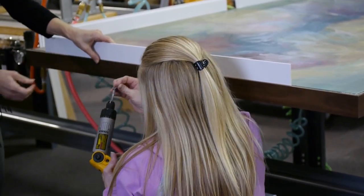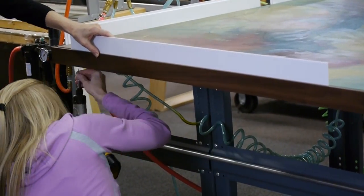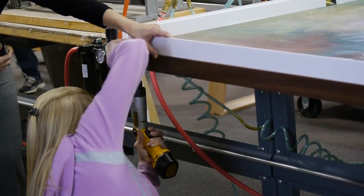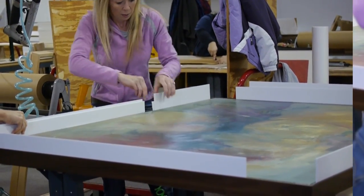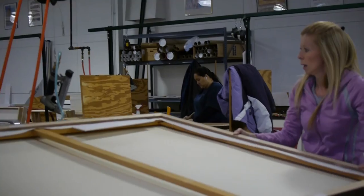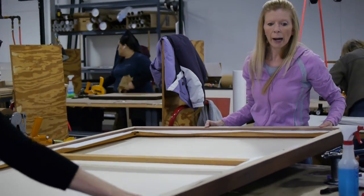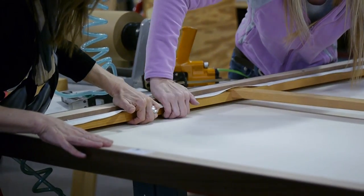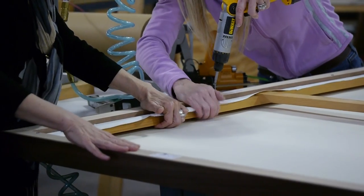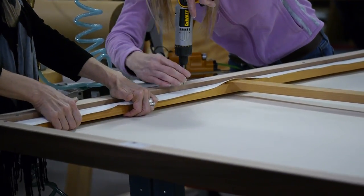Anytime you order a float frame from us it is pre-drilled in the back and evenly spaced so it makes it simpler. Holly is going to wire this all the way around since this is an oversized piece so that the weight is distributed evenly and that the bottom corners don't take too much stress.